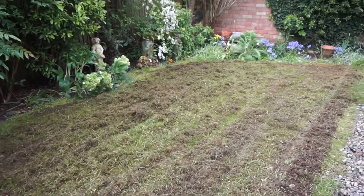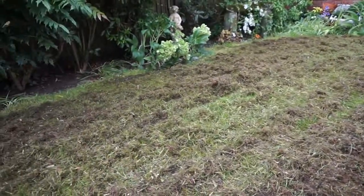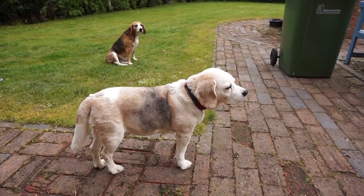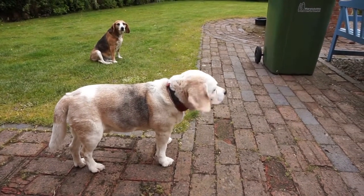Here's the side lawn after being scarified. As you can see, it's taking quite a lot of stuff up and this is all going to have to be raked up. I think the dogs like the noise of the scarifier, but they're behaving themselves at the moment, I'm glad to say.